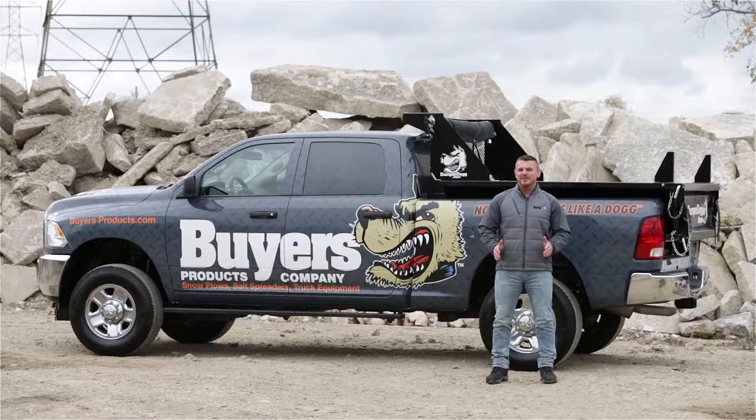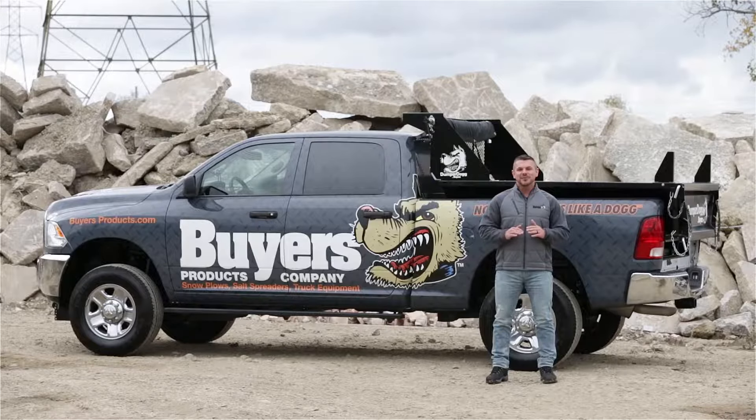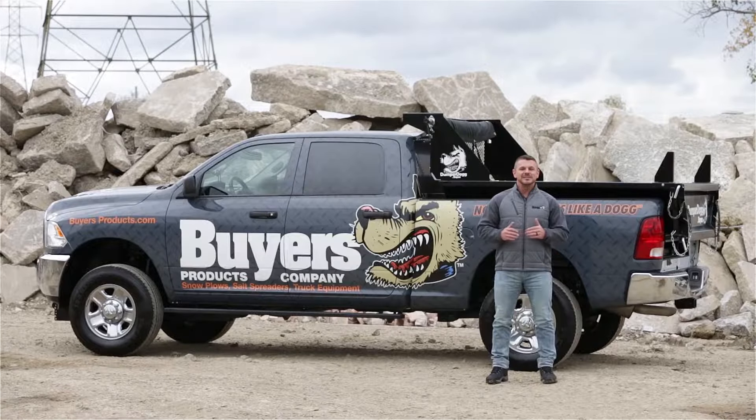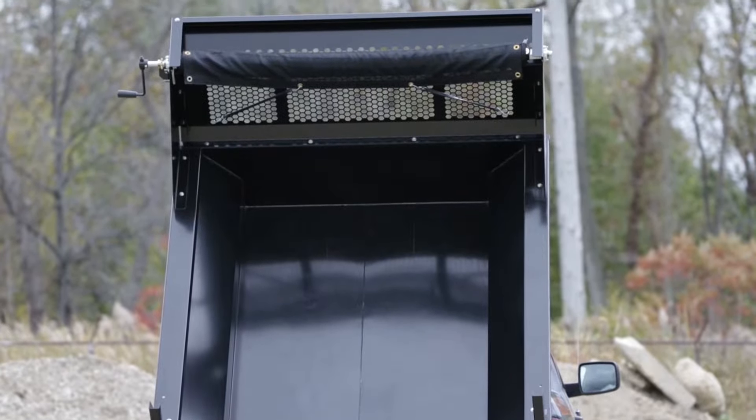The Dumper Dog is a quick, convenient way to turn your pickup into a dump truck. It's designed for three-quarter ton and higher rated pickup trucks and has a payload capacity of up to 6,000 pounds. The frame and insert itself are made of 12 gauge steel with a black powder coated finish for corrosion resistance.